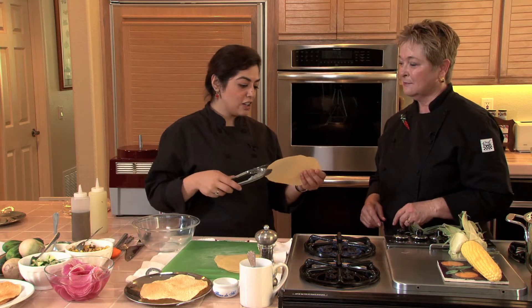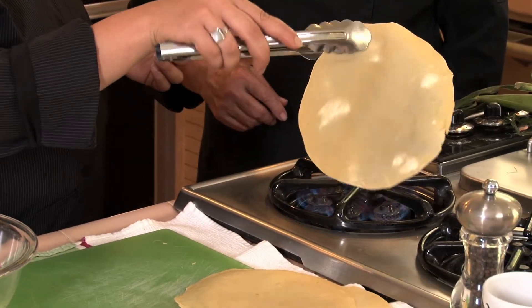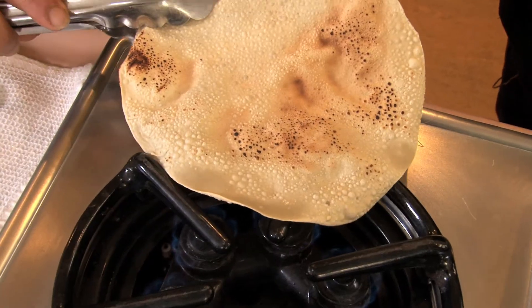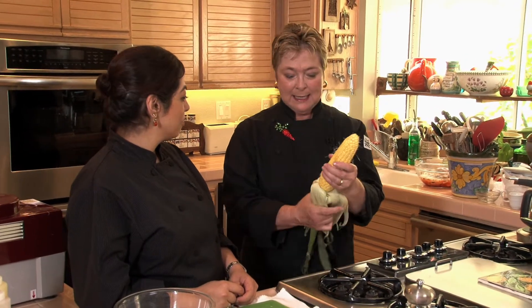Papadum are wafers made of lentils. You can roast them on the stove, put them in the microwave, or do them in the oven. I know that corn goes into this dish and you want it roasted. I know you like to do yours over a gas flame on the burner of your stove, but I often do it on my barbecue outside — I leave this on so that I kind of had a handle to turn it. That's perfect — I love that.